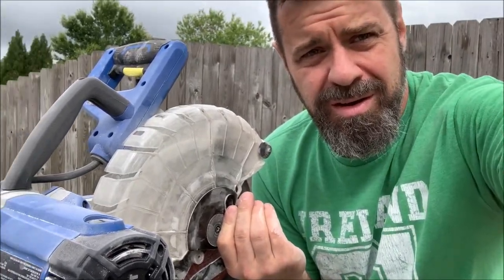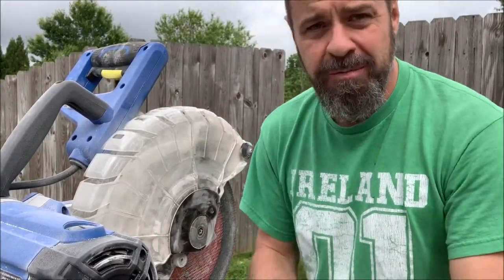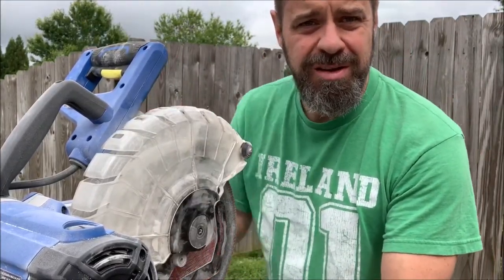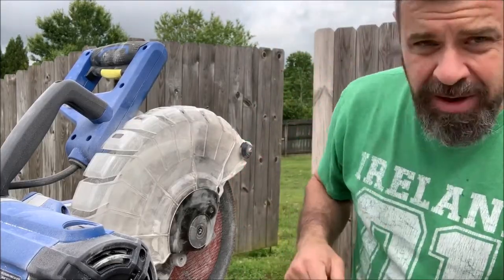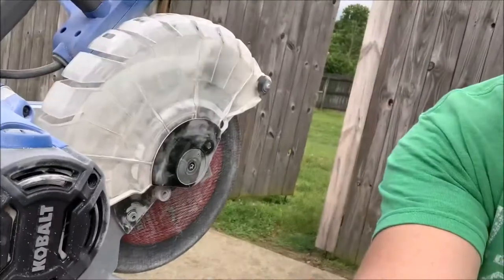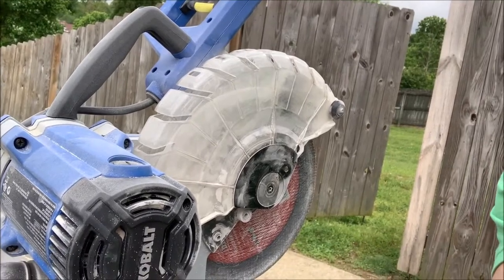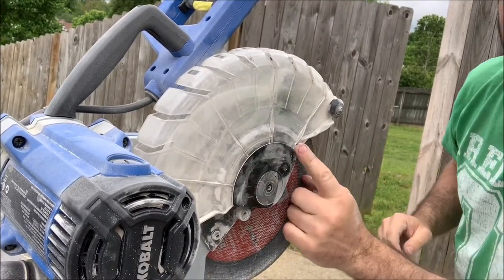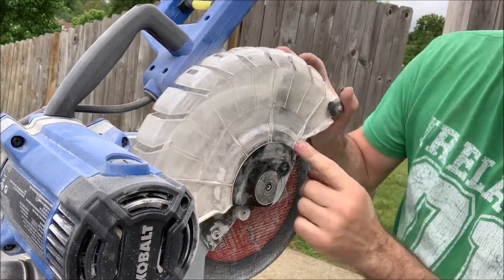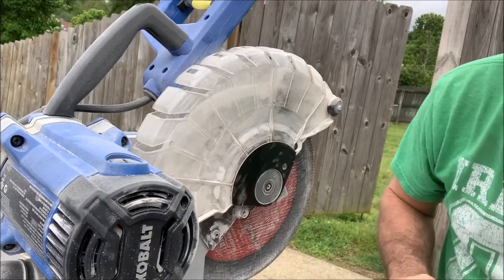So you saw that arm fall off — that arm is now off. Now you see this hole right here. The masonry dust is everywhere.